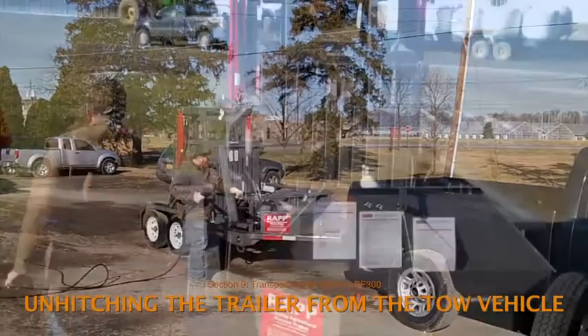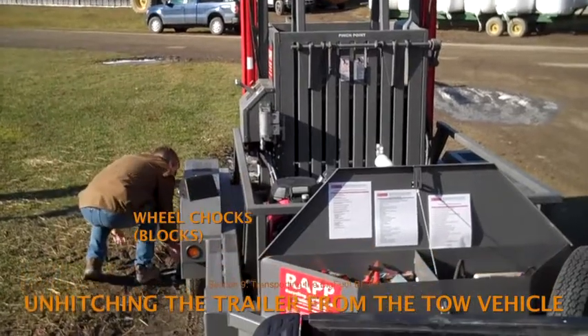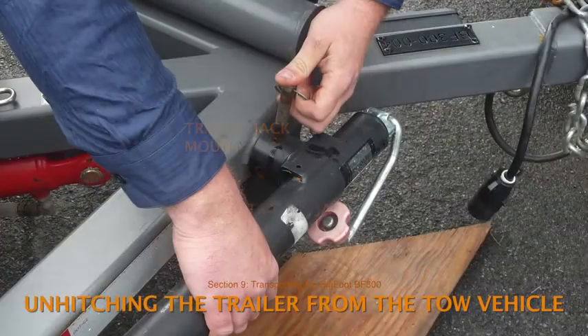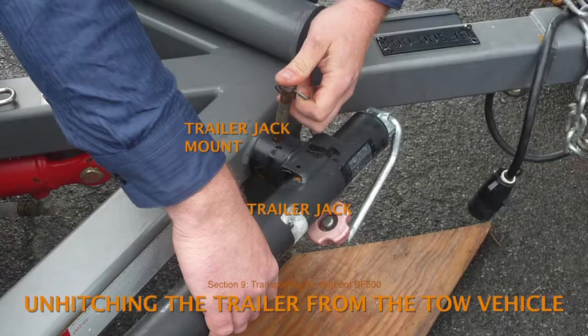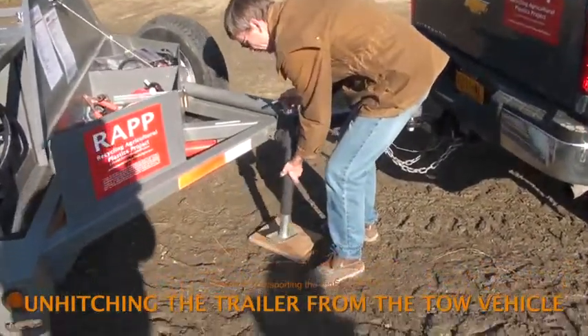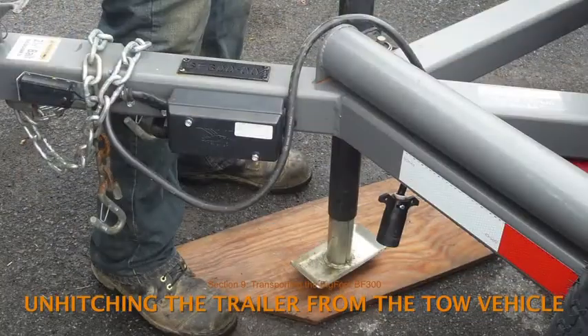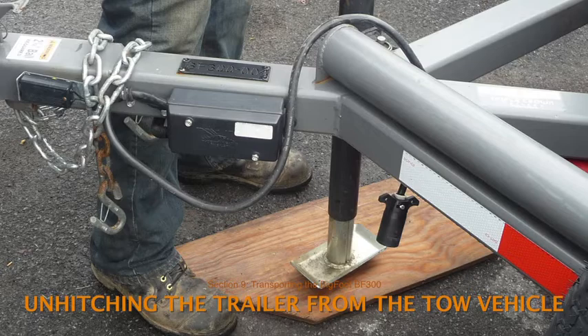So, let's go through the steps for unhitching. Block the wheels of the trailer with wheel chocks so the trailer won't roll. Attach the trailer jack to the jack mount on the trailer frame. Pivot the jack to the vertical position and secure it with the retaining pin. If the ground is soft, put a board under the foot of the trailer jack.